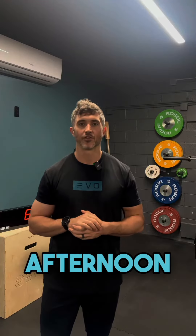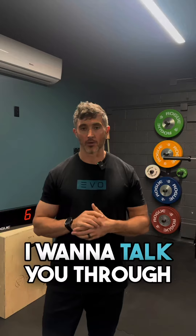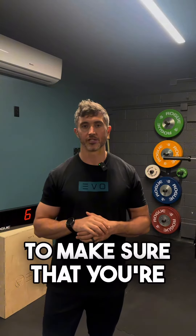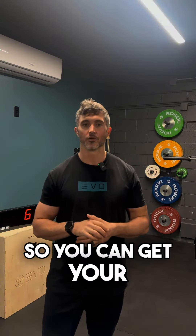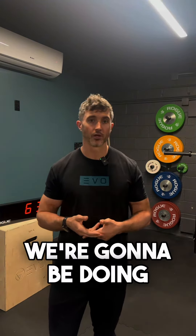24.1 was announced this afternoon. We have a combination of dumbbell snatches and burpees over the dumbbell. I want to talk you through some mobility considerations to make sure that you're moving efficiently so you can get your best score. The biggest thing that stands out with this workout is the amount of hinging and forward bending we're going to be doing.